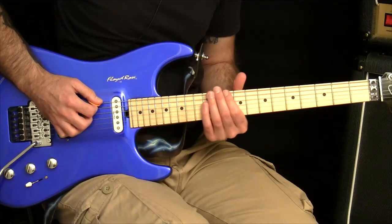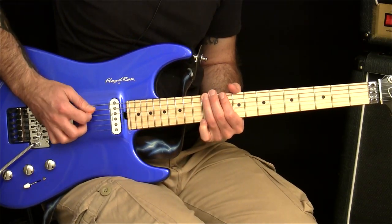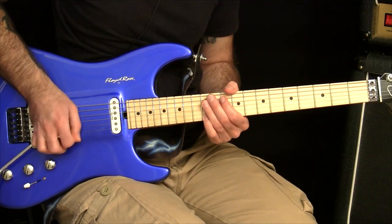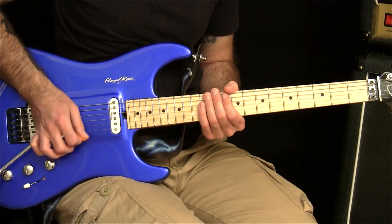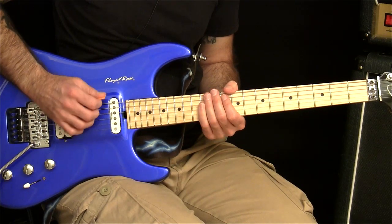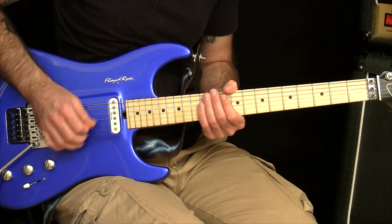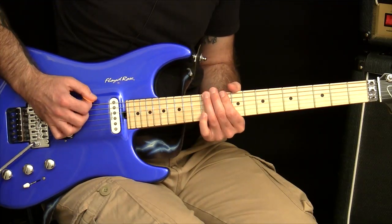That problem is called clock facing, where their hand will be in one position on the lower strings, but by the time they get to the higher strings, it's in a completely different position. The trouble with that is it changes the angle that your pick hits the strings, but it also changes the angle of your wrist and where the picking motion comes from.